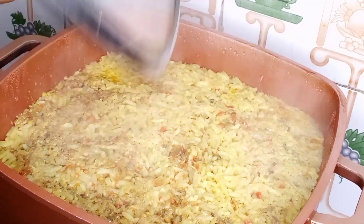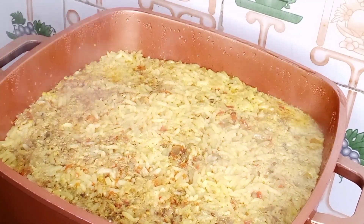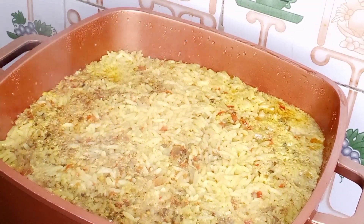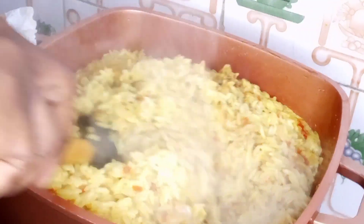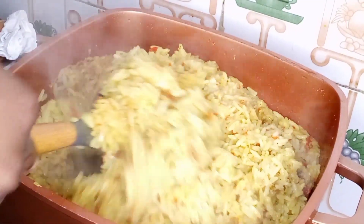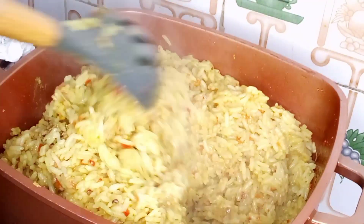So guys, let's check on our rice. Look how beautiful and delicious our rice is looking! This rice came out so, so delicious. If you've watched up to this point and haven't given this video a thumbs up, please like the video. Subscribe to this channel if you haven't already, and do not forget to leave a sweet comment — let me know what you think of this recipe. Would you try it? Let me know in the comment section.